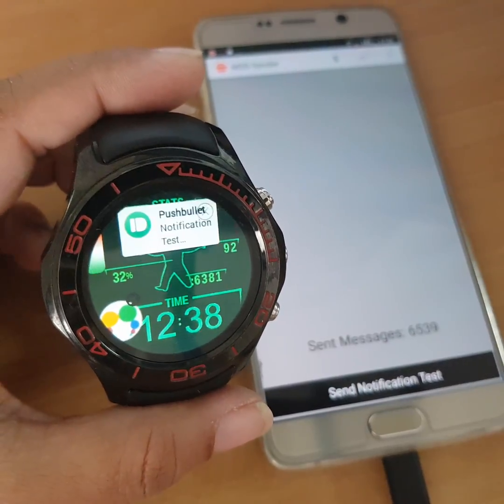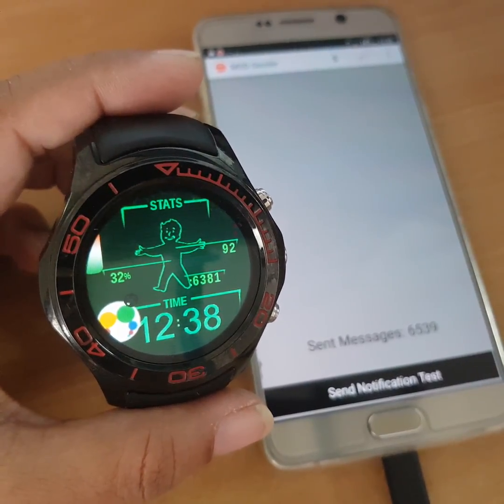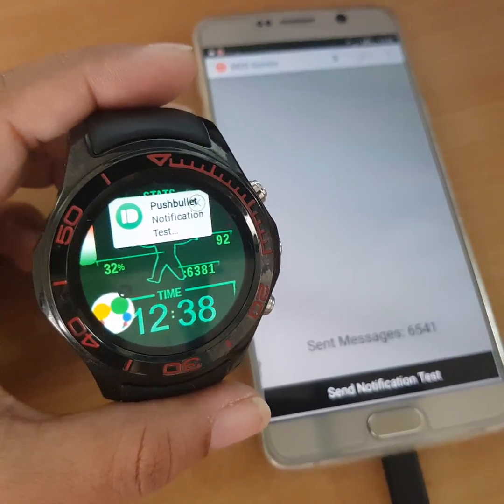Let's do another one. See? And another one. It worked just fine — notifications coming through over 3G with no issues.